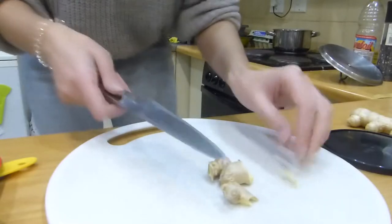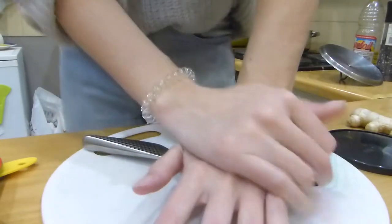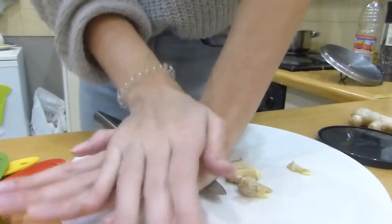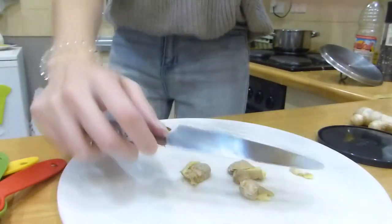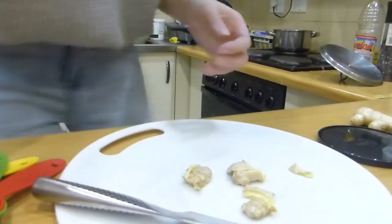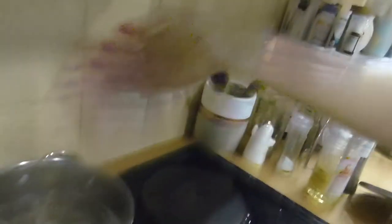And crush them. Please don't chop your fingers off when you do this like I do — or almost did. There is my ginger. I'm just going to take it and throw it in there and leave that to heat for a while.